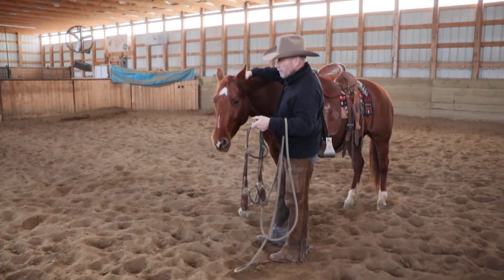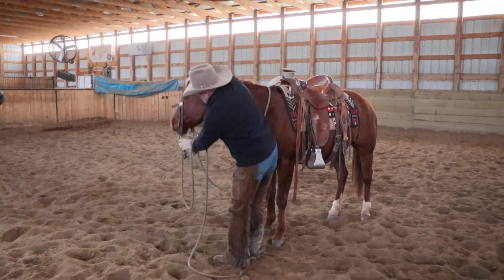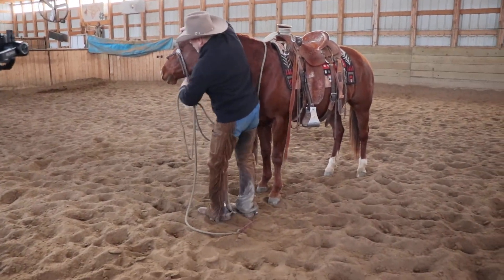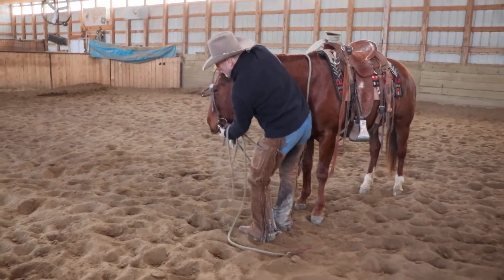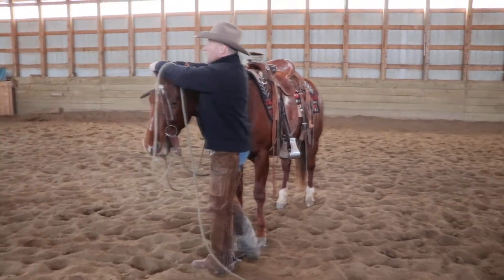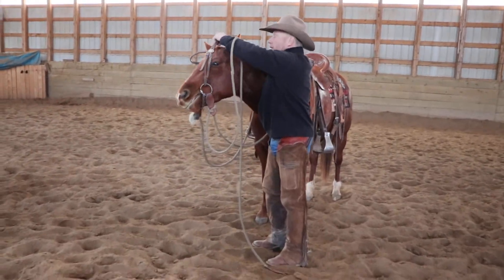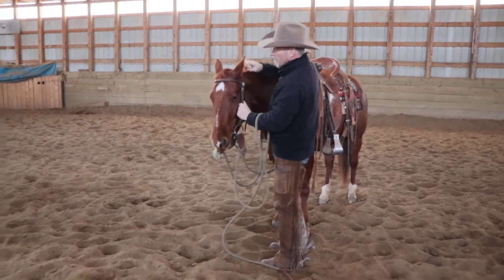So when I put it on, what I'm going to do is I'm going to reach between her ears with my right hand, pick up the top of my brow band on my bridle. I'll use my left hand, I'll spread the bit open. I'll use my thumb to open her mouth, and then when she opens her mouth, I just slide the bit up into her mouth. I put her offside ear in, which is her right ear first, then her left.